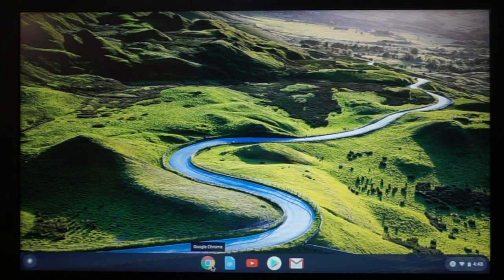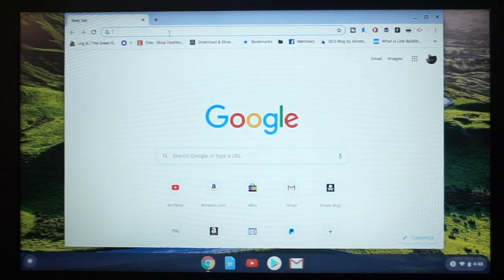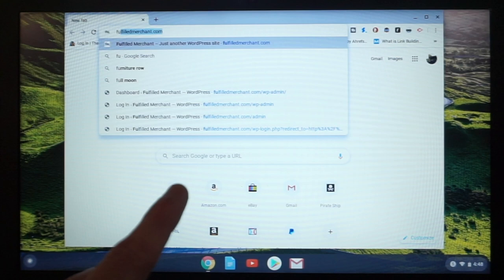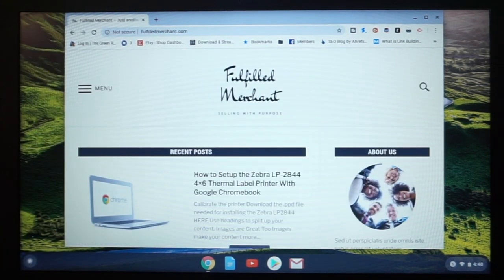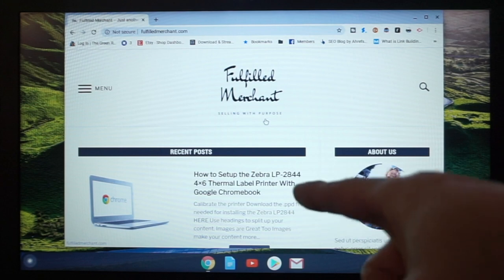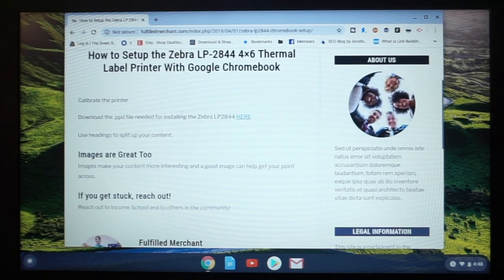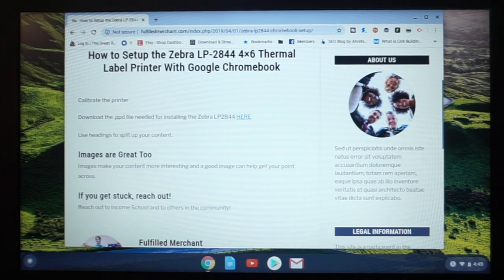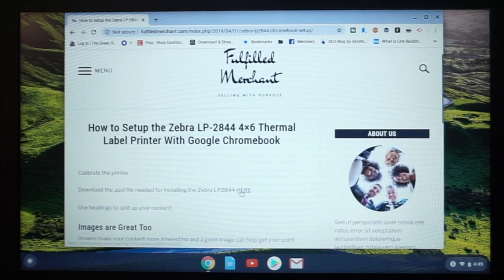First thing you're going to want to do is open up a browser — Google Chrome, whatever — and you're going to go to fulfilledmerchant.com. I will put a link directly to the post in the description; it will contain the file that we're going to download. This is a website that I'm starting — this is going to be my first blog post. Right now it is complete garbage, but I am parking the file that you need for this setup right here.